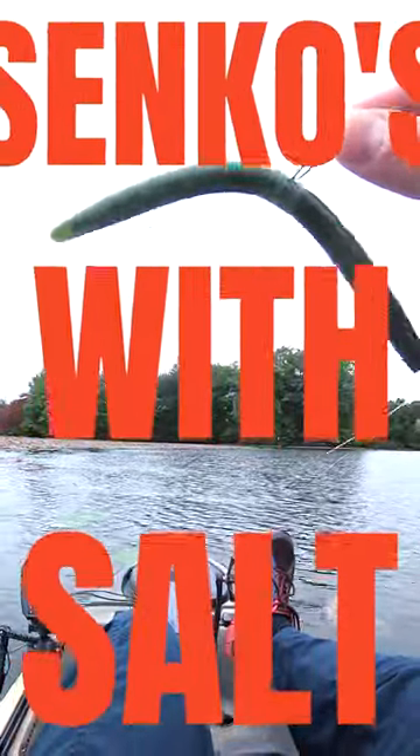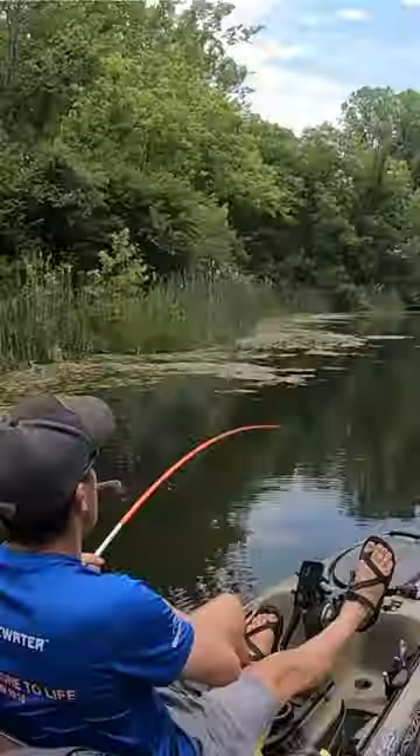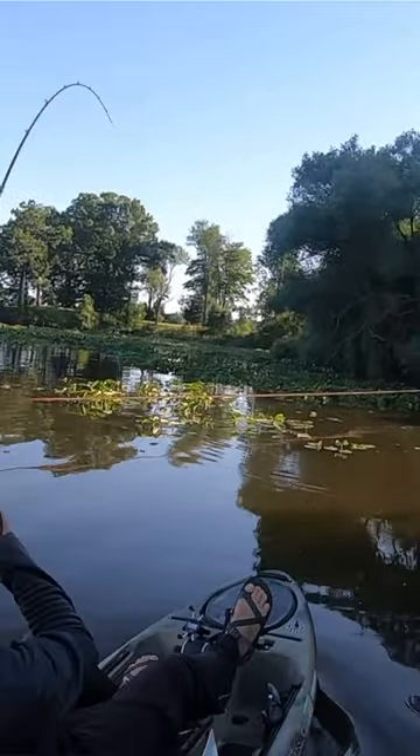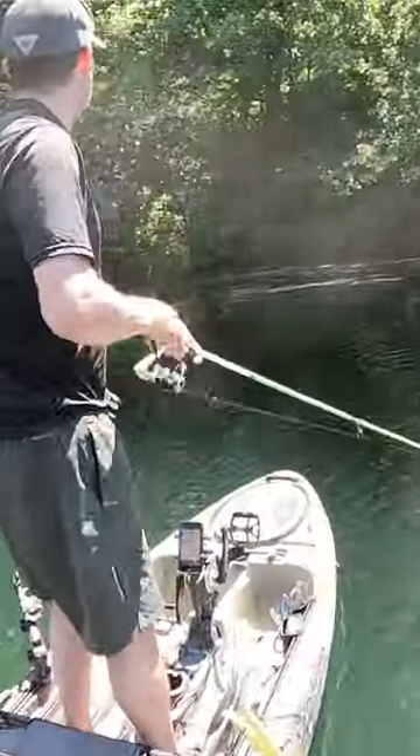Not all Senkos are created equally and because of that they react differently when they hit the water. Senkos with higher salt content are going to have a faster fall rate, which in my opinion drives the bass absolutely crazy. Senkos with a lower salt content and therefore a bit more rigid simply don't have the same rate of fall and action.